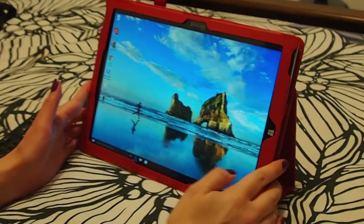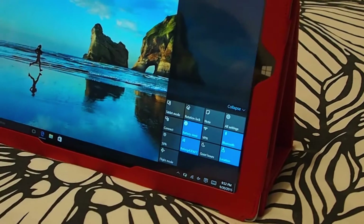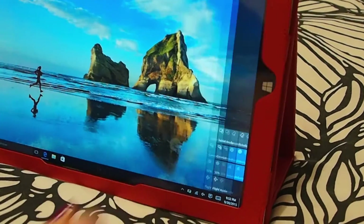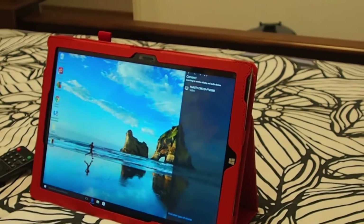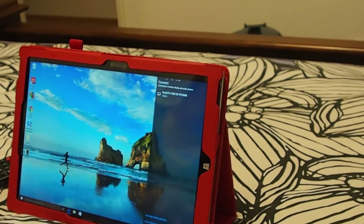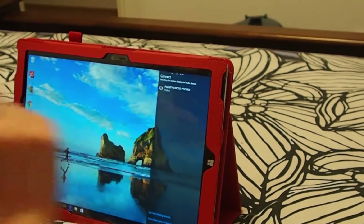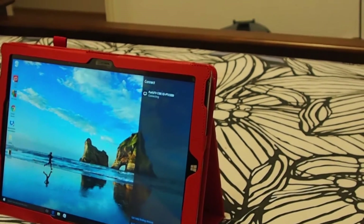After that go to your tablet and flick this way. Then you find the setting connect and push that. The tablet will then search for the available adapter. And as you can see it will find the Push 2 TV adapter here. Then to connect to your TV you press that and let it connect.